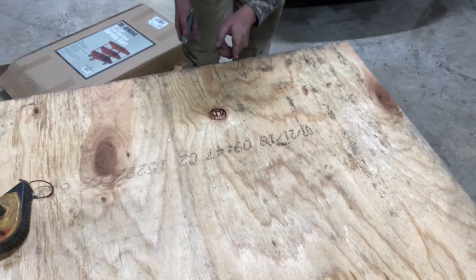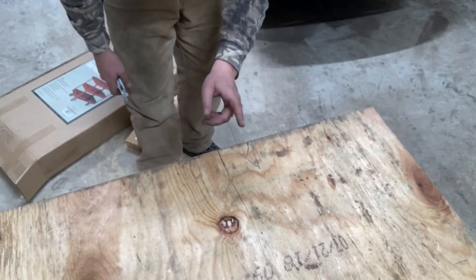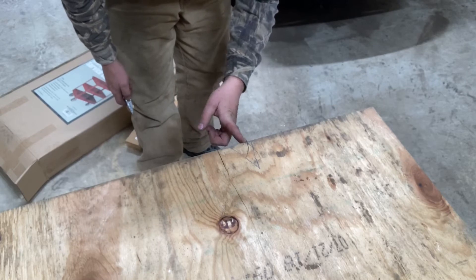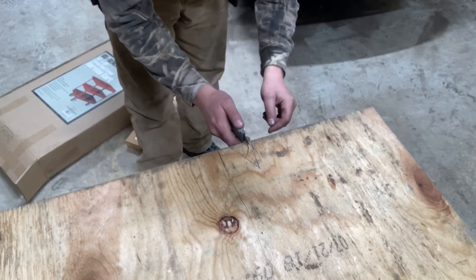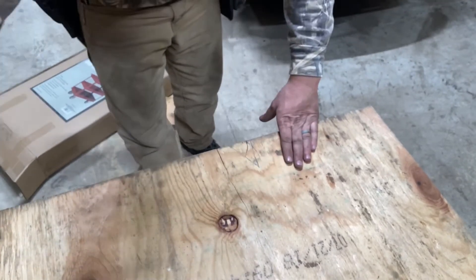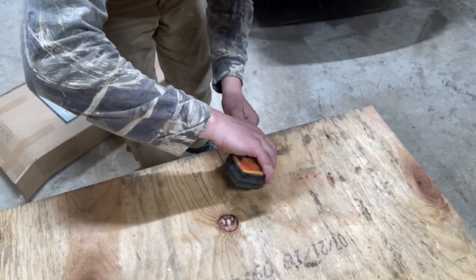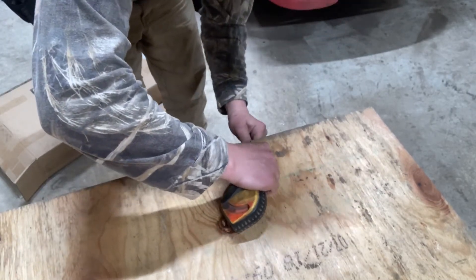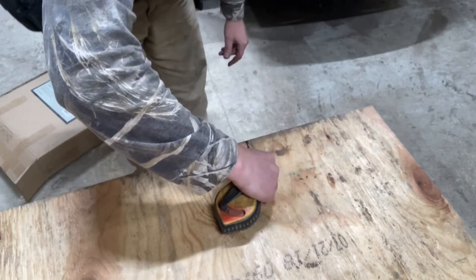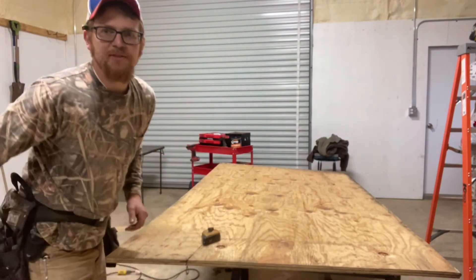Take your utility knife and I measured over 36 inches — that is where I need to rip it at. Just make a little slit with your knife like so. Take that string from your chalk line and stick it down in there like so and she's in there tight. I've got it in there in that notch from the utility knife.